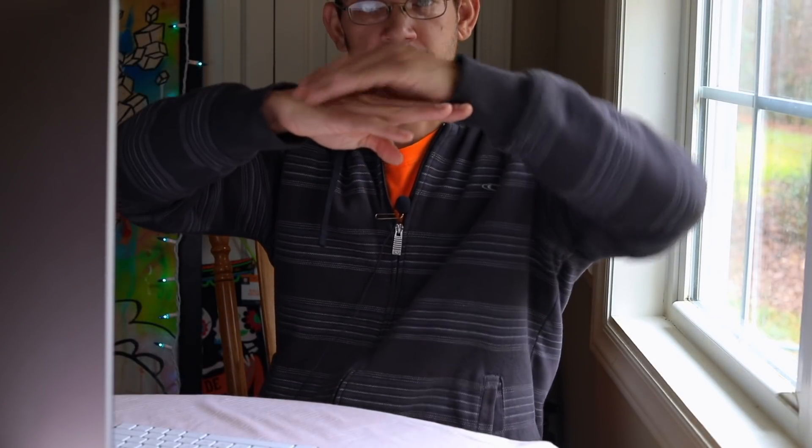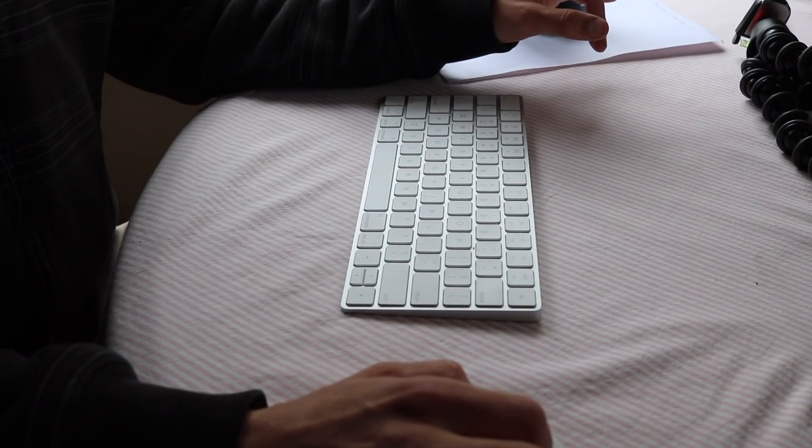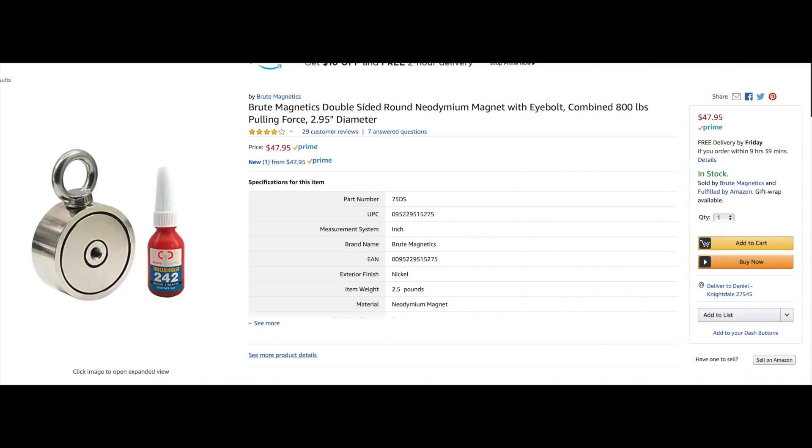That's what I'd recommend for a single-sided magnet. But if you're looking for a double-sided magnet to start with, they can be a little more expensive. A double-sided magnet is exactly what it sounds like — magnet on the top, magnet on the bottom, and your eye hole on the side. You can drag it across the bottom; it's great for throwing it out there and pulling it back slowly. Brute Magnetics makes an 800-pound double-sided magnet — 400 pounds on each side — selling for $47.95.